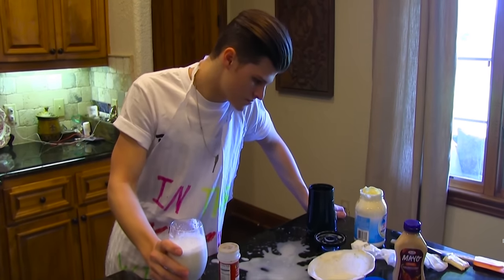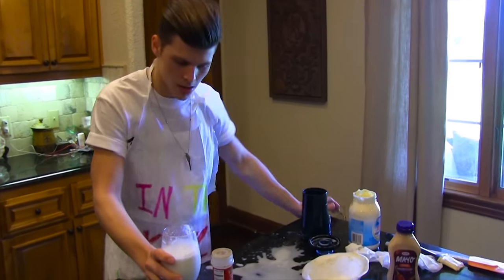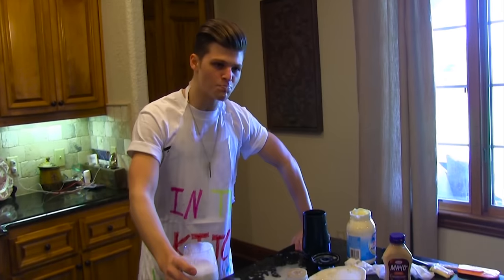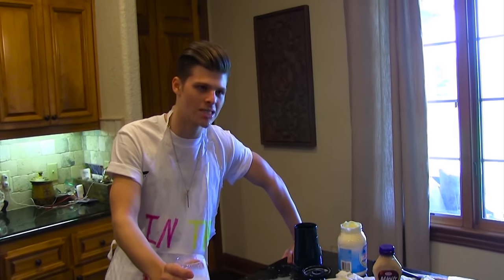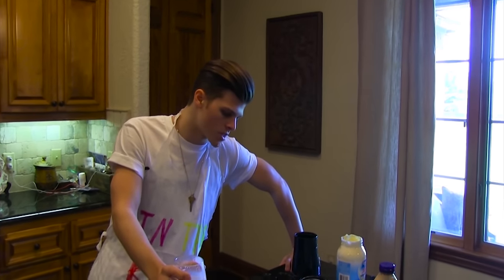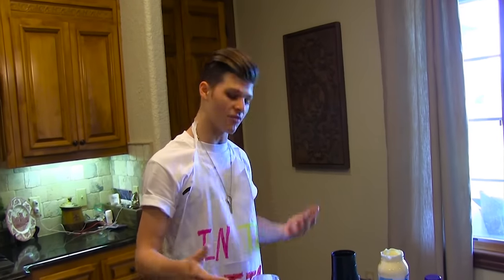I've never had anything better than this. You can tell by tasting your finished product if you've perfected it — in my case I have not.